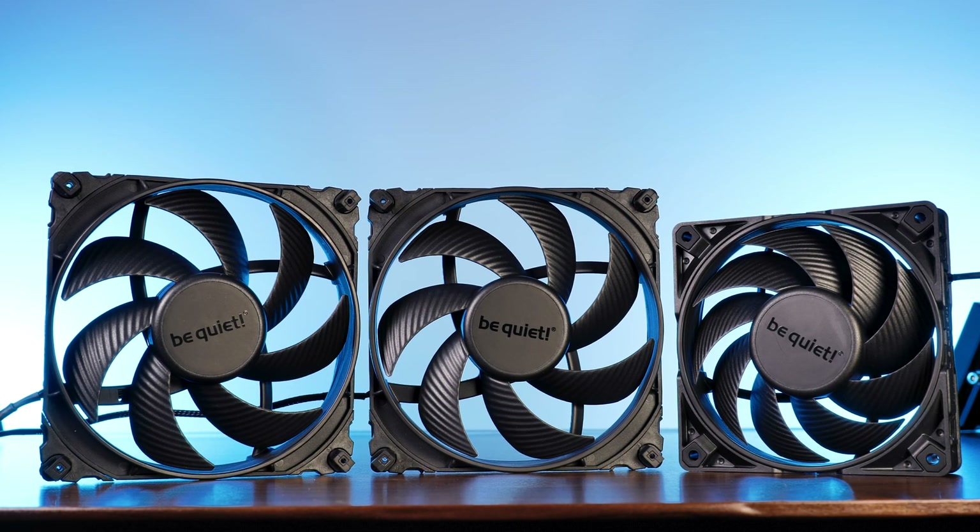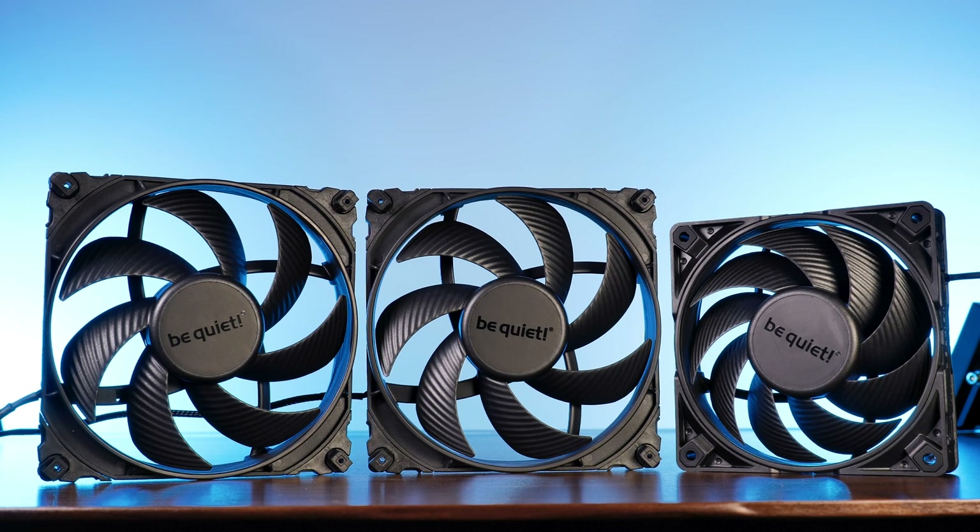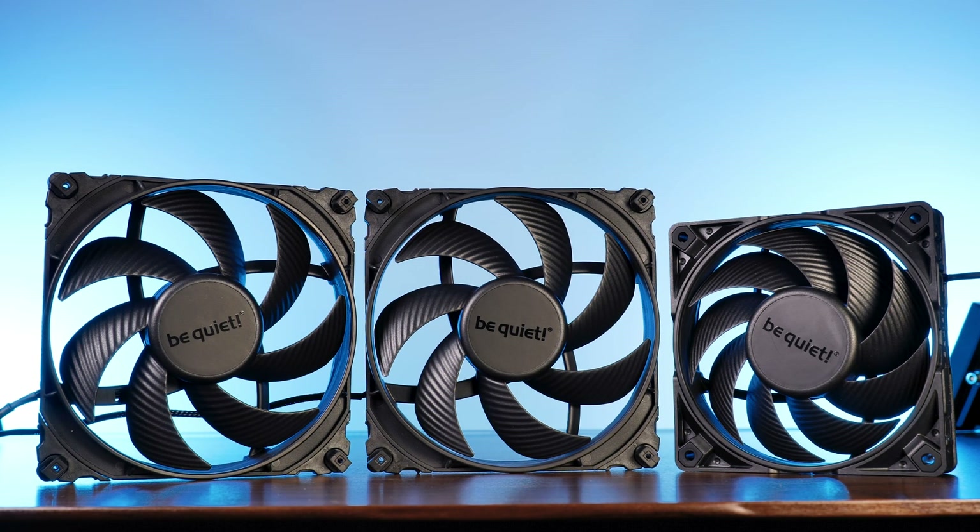With the NDA finally lifted, now it's time to take a real look at those fancy new Be Quiet Silent Wing 4s.